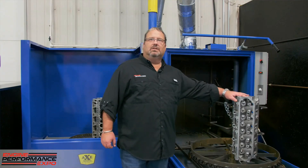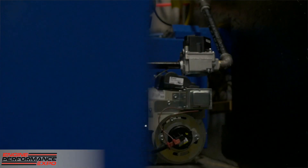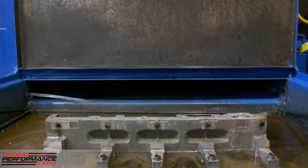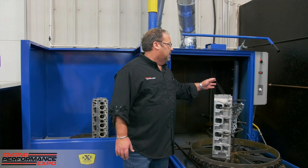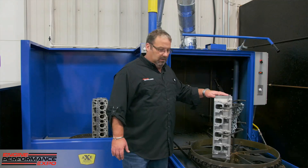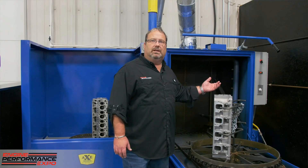Now you can see the results of our Axe Blue Max system and how clean our cylinder heads have come out. This system comes with a 7.5 horsepower motor and a 100-gallon tank for your chemical and water system. It's a fully insulated electrical system. It comes with a 7-day programmable system for your heating element and digital heat control. Options include an optional skimmer that will pull any excess oil and skim the top for better results with your cleaning agent.